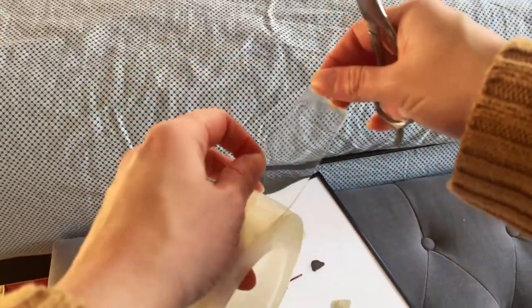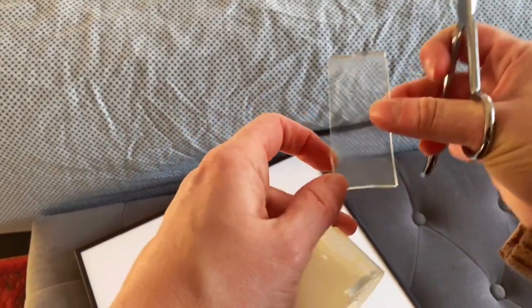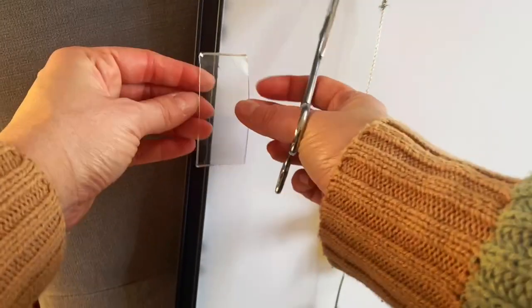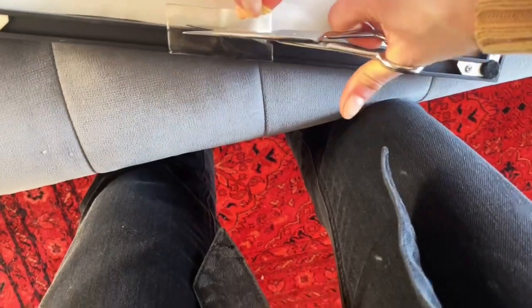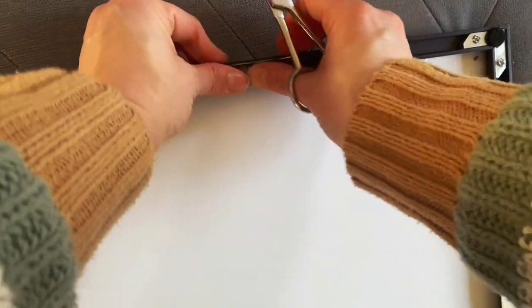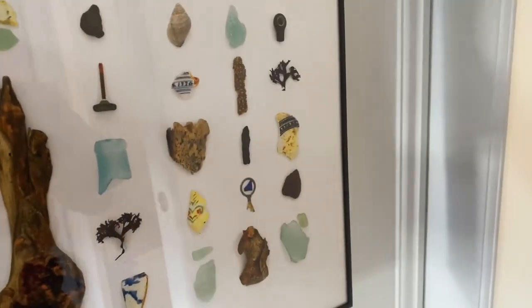I think the key is to just use a small amount. I'm going to put it here, then put it on the other side, and place it on the wall.